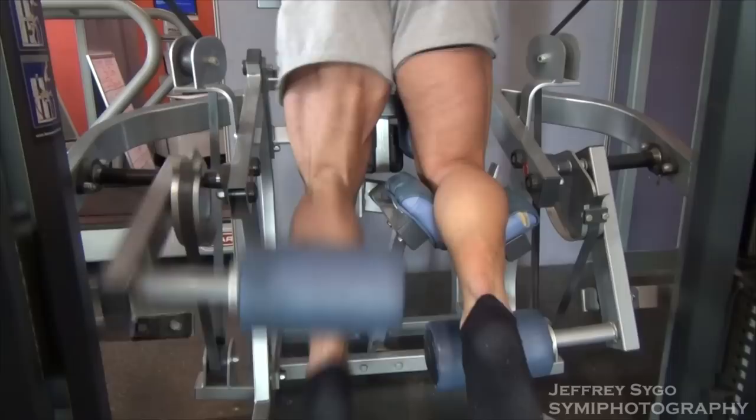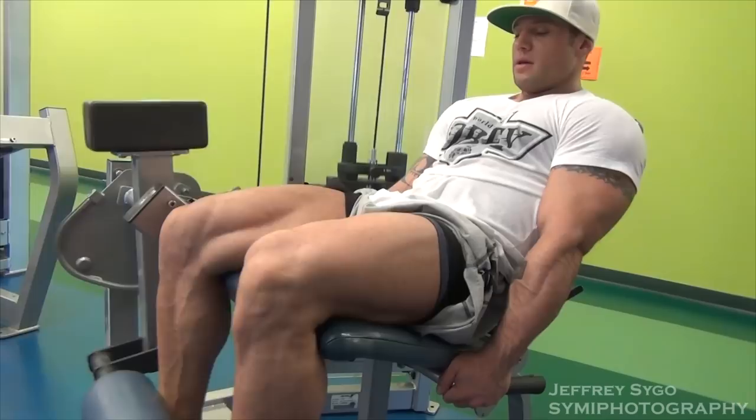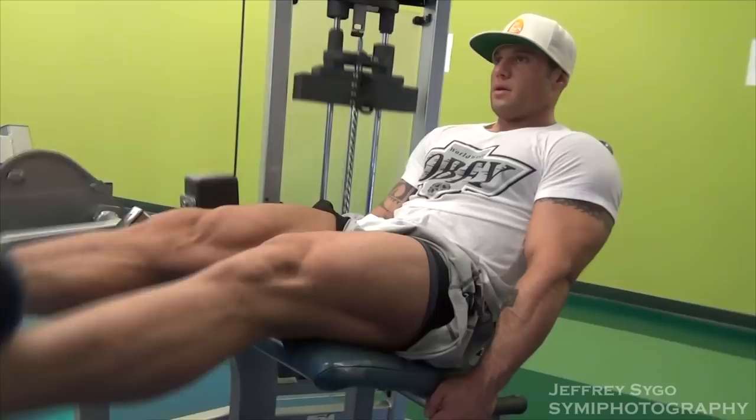You tie off the leg and then I did standing leg curls — a set of 15, then a set of 30, then three sets of 15 afterwards. Then we went and did leg extensions, same thing: a set of 30 and then three sets of 15.